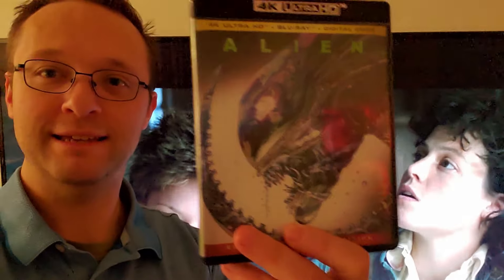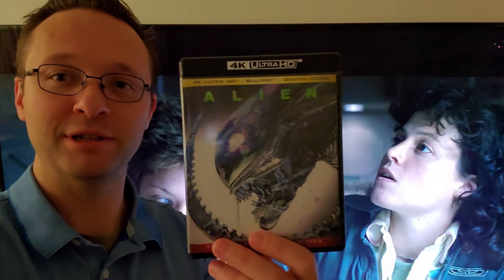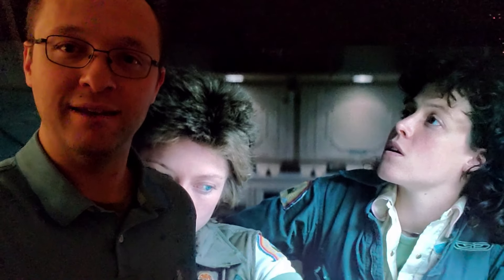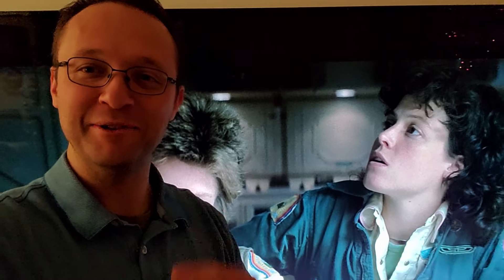The 4K is a huge upgrade over the Blu-ray, and of course a gigantic upgrade over any streaming version. It's a big upgrade specifically in that the colors look better, there's more detail, and the depth of the light and dark just looks more filmic. The Blu-ray looks like they had one too many lights turned on before they started filming. It looks good — it's a huge upgrade. This disc has been out forever at this point, but this is how I'm doing the review.